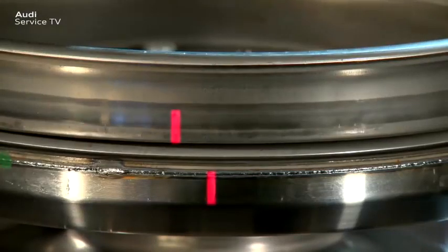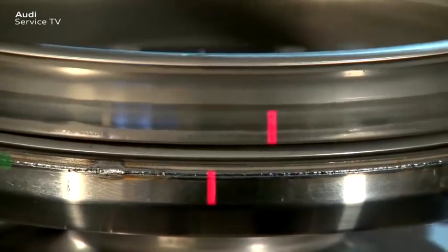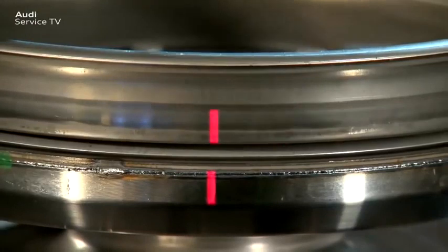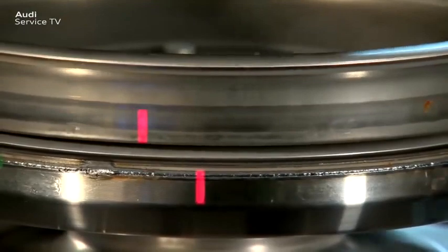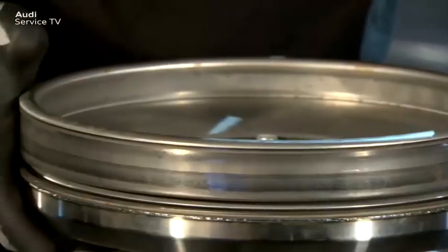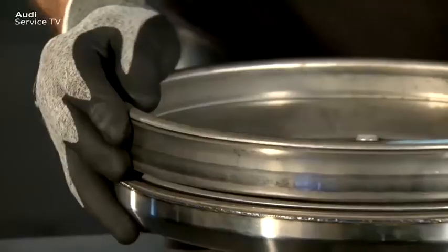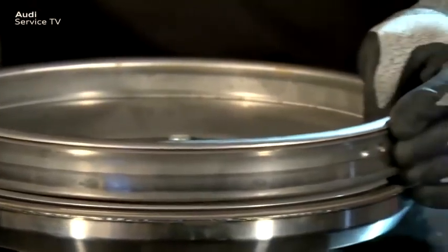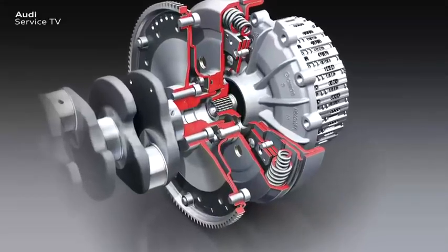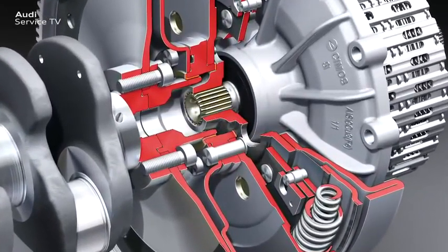It is only now that the torque has an effect on the springs. Further rotation occurs contrary to the spring forces. As this relates to a dual-mass flywheel supported in an assembly, the radial play shown here is also normal and is only present once the flywheel has been removed. In the installed condition, the secondary side sits on the input shaft while the primary side is connected centrically to fit precisely with the crankshaft.